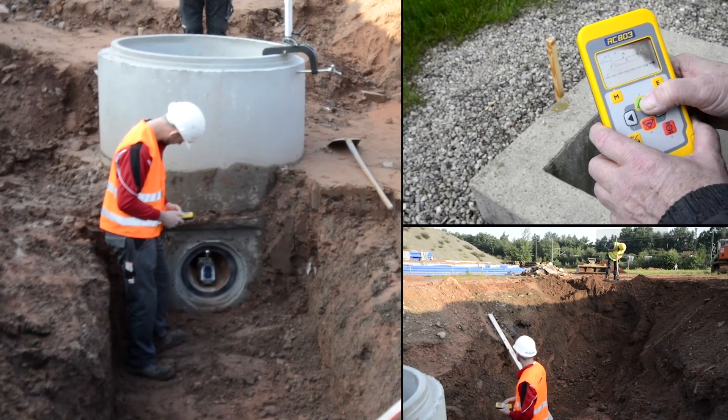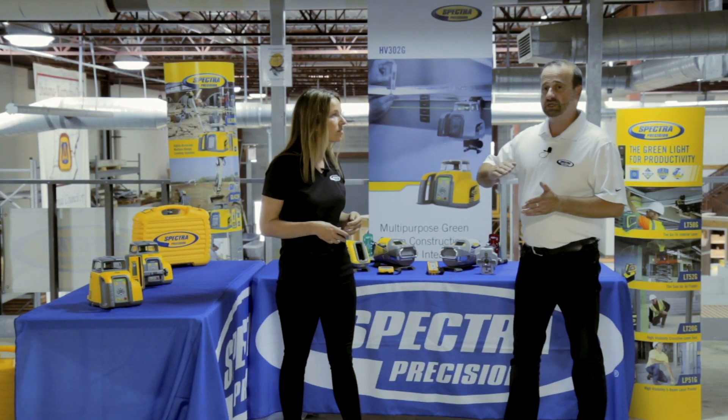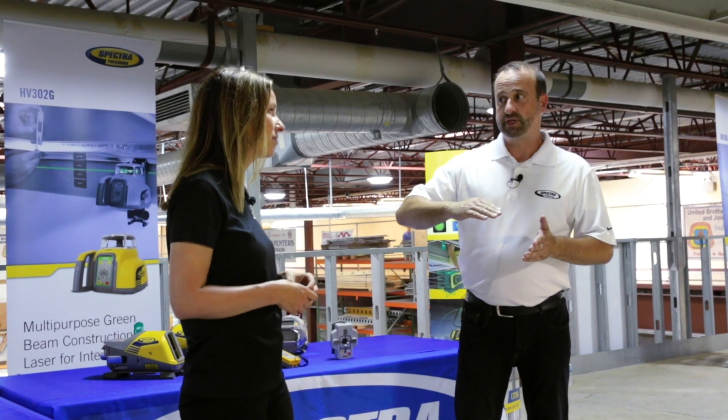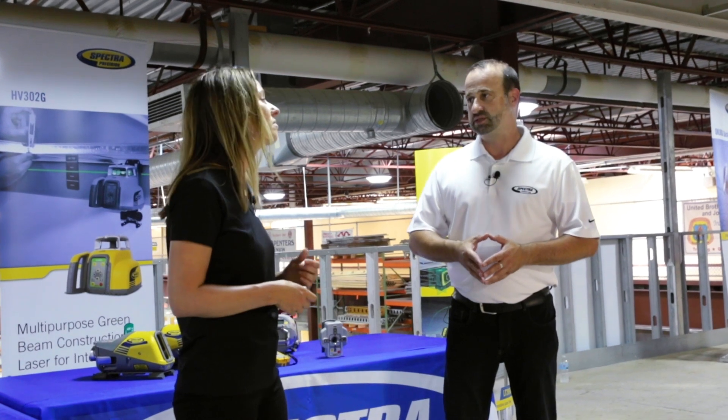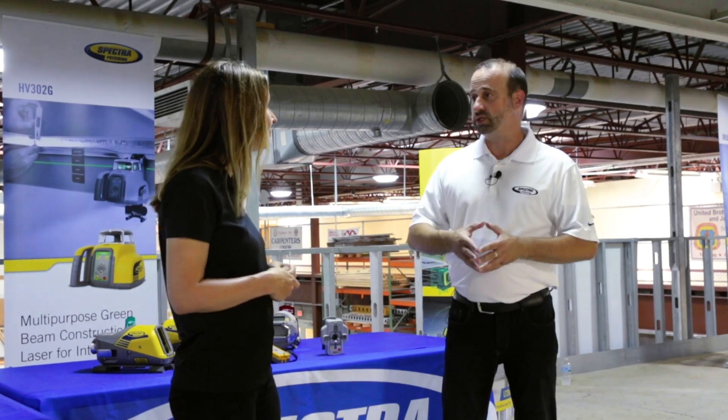Being in the pipe, the laser beam can go out of the trench by 100% or 45 degrees. Also, the laser can self-level between minus 12 and plus 40% without any pre-adjustment or pre-tilt for this great range.